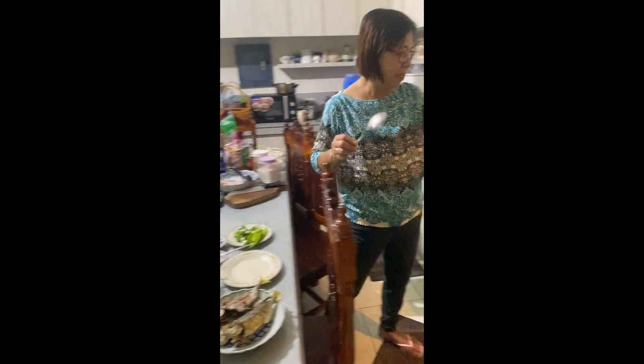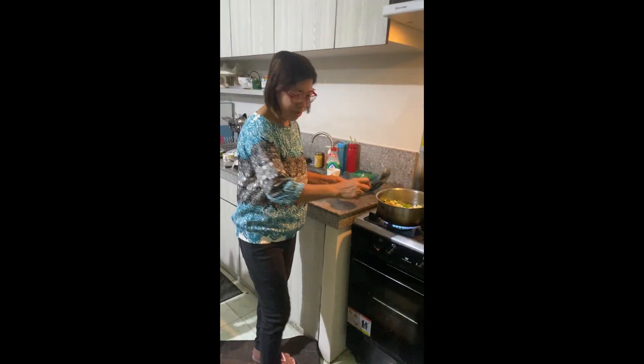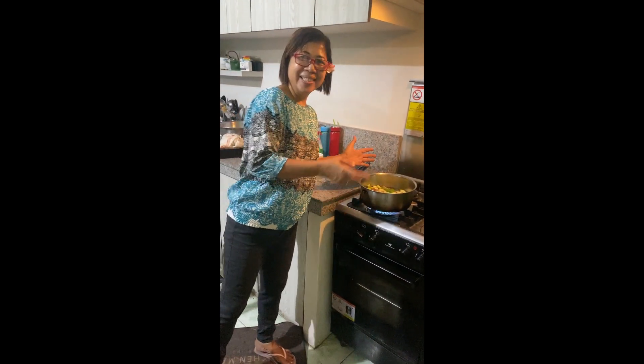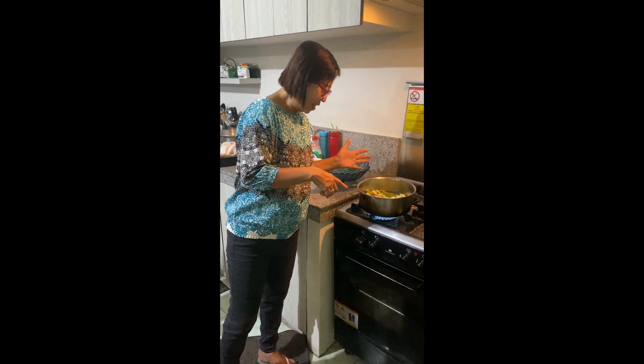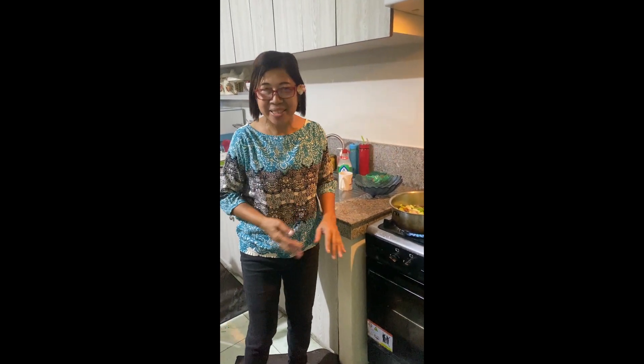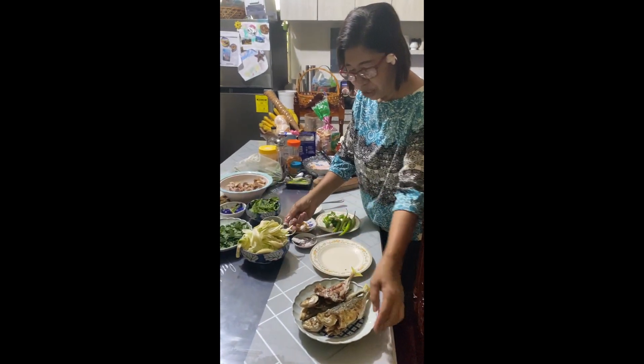I'm going to put a little bit of this. It looks good. But hopefully it's going to taste good. Sure, it's going to taste good. It's bulang lang — it's going to be a bulang lang surprise.